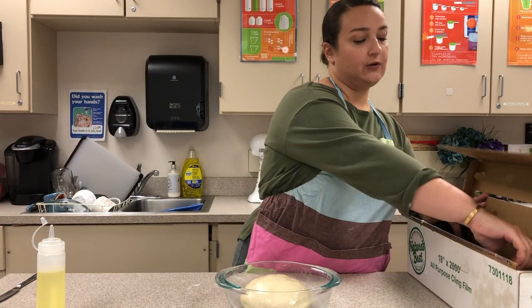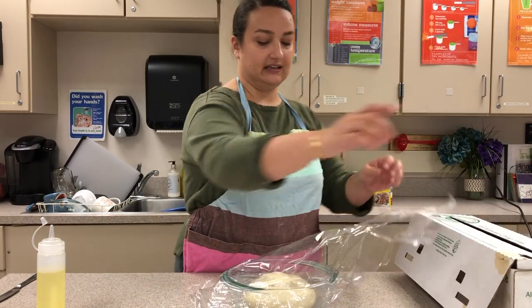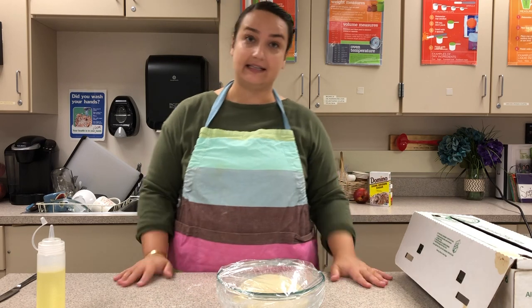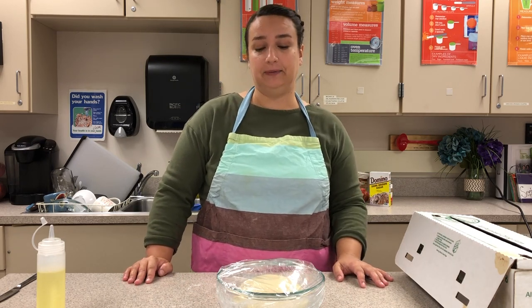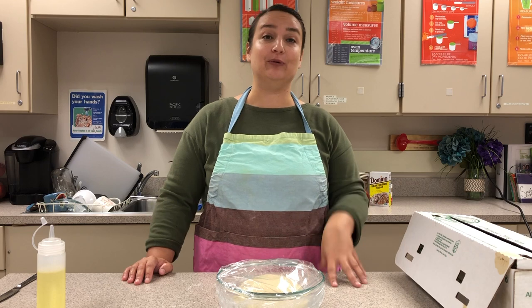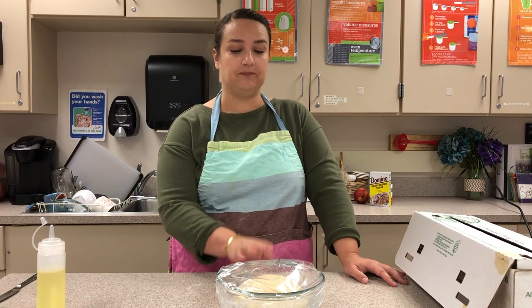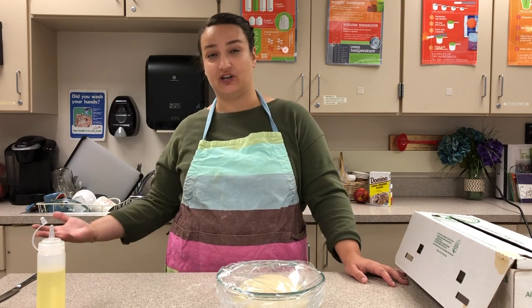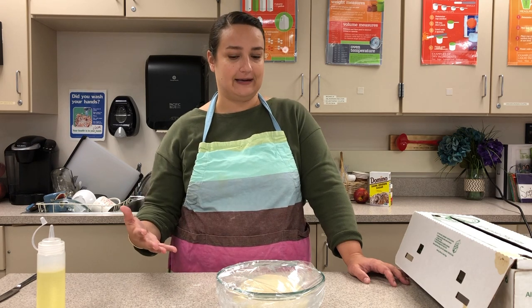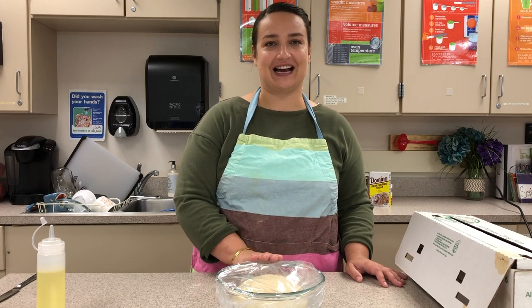With our dough we want it to rise until it doubles in size. Lightly cover it with plastic — it's going to grow — and leave it on the counter for at least an hour, up to an hour and a half. If you want to split the process over two days, make the dough the day before and place it in the fridge; this slows down the rise so you can boil and bake the pretzels the following day.